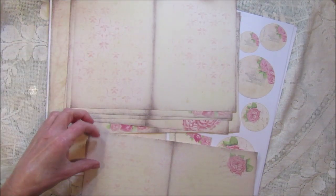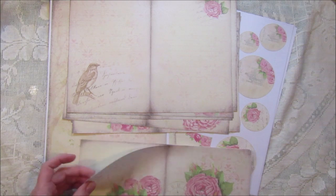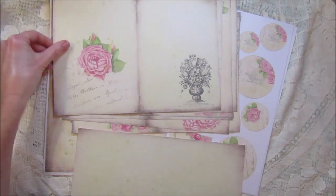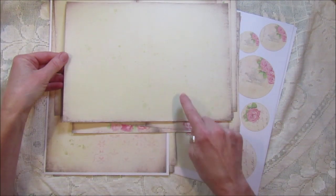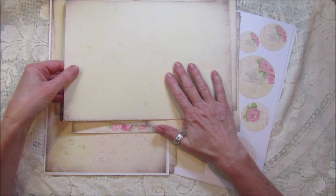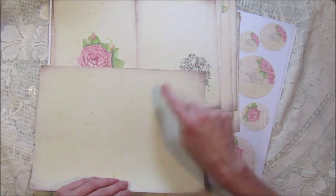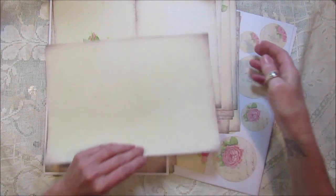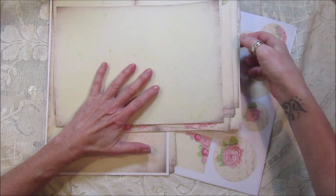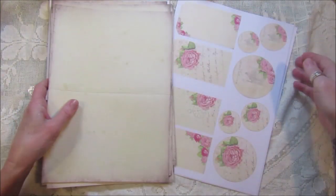There are 12 double-sided double-paged ones with beautiful roses on there. Then I've got a plain one so if you wanted to add more pages you can just print the plain one off. I've actually printed this one onto the back as well, so you won't have the white on the back unless you print onto tea stain paper. So we've got 12 of those.